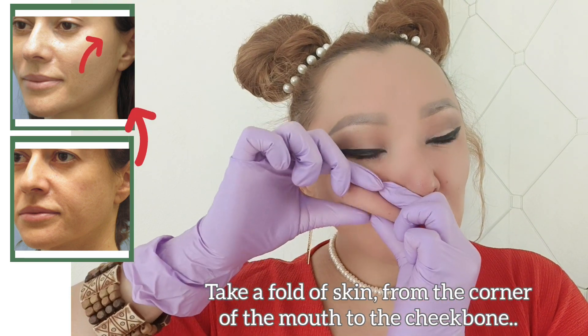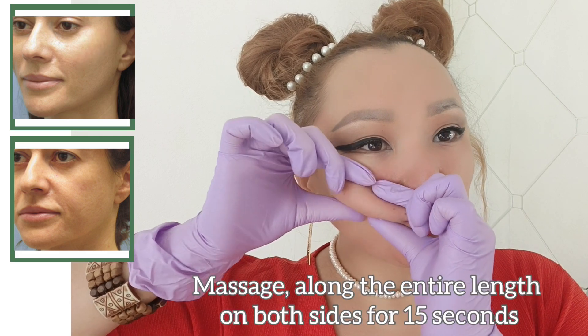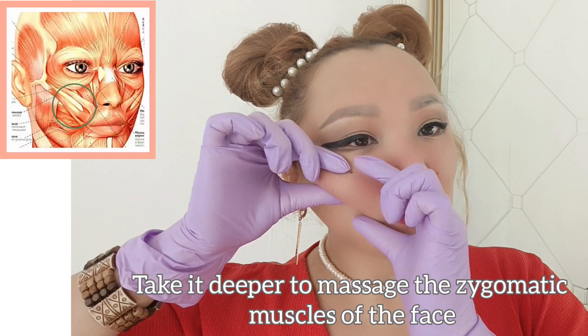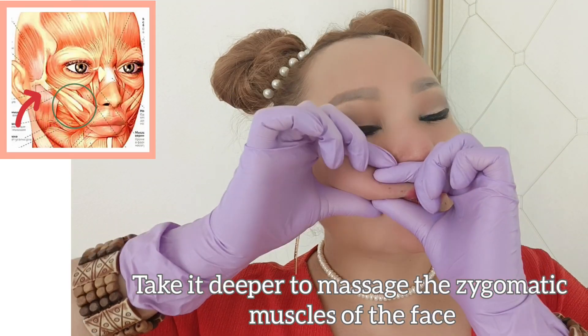Take a fold of the skin from the corner of the mouth to the cheekbone. Massage along the entire length on both sides for 15 seconds. Take it deeper to massage the zygomatic muscles on the face.